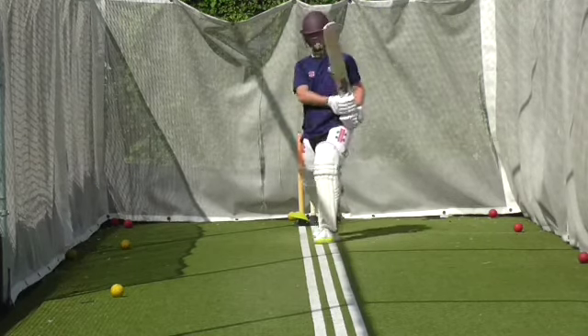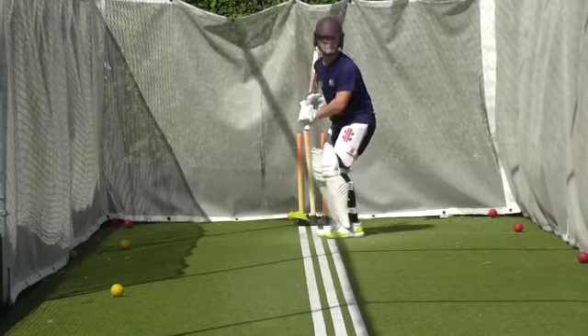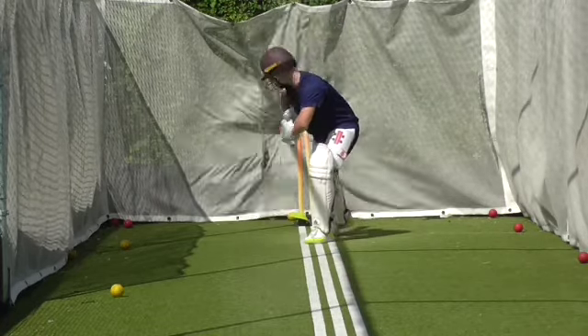You hit it well, just think straight. Think straight first and then go square if you need to. Good. Better. Lovely. Good leave.